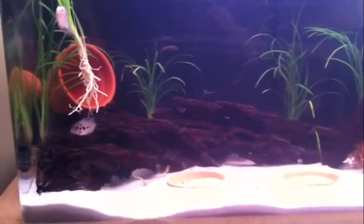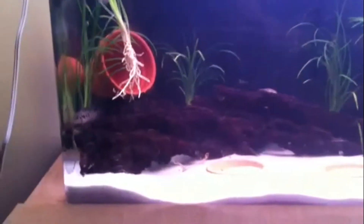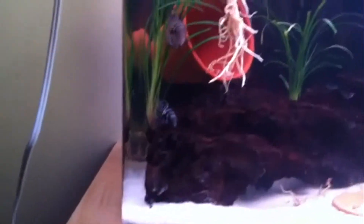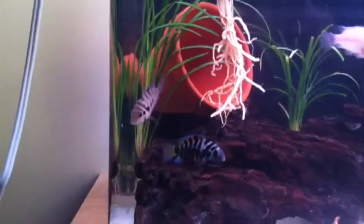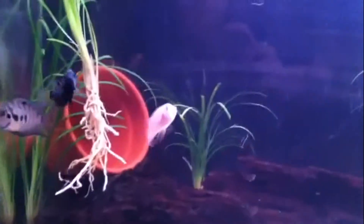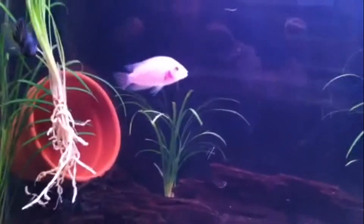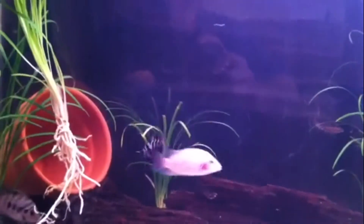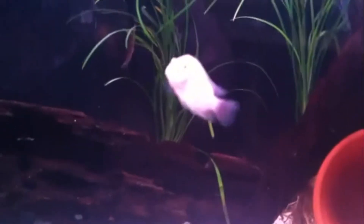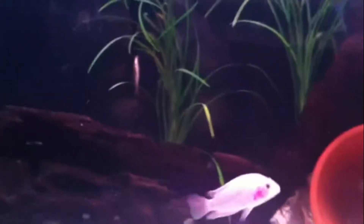I believe the pink convict is a male — I thought it was a female, so I'm thinking there are three males. The dominant one is swimming up and down, and the other female I just put in there — those two have just paired up. The pink convict, I think, is a male from the fins. You can't really tell on the pink ones because they don't have the orange bellies or the colors, so you really have to go by the fins.